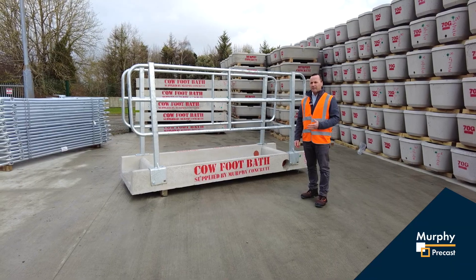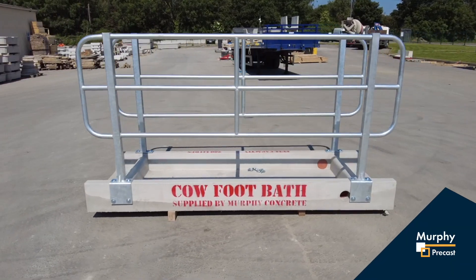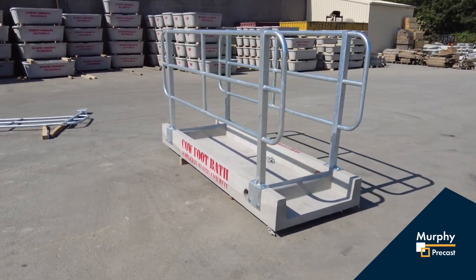For more information on our concrete footbath, please log on to our website at murphyconcreteproducts.ie.